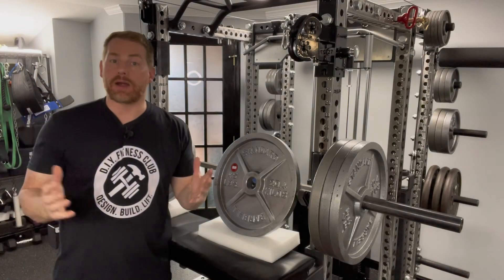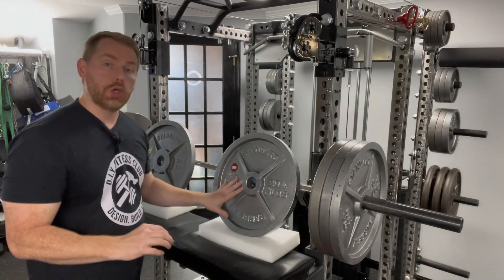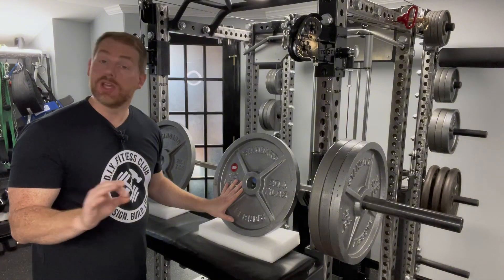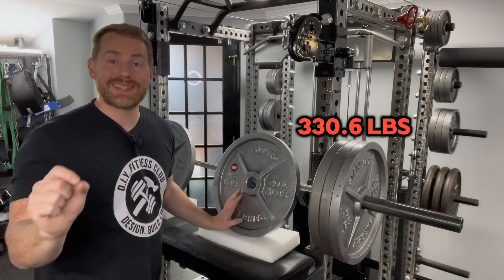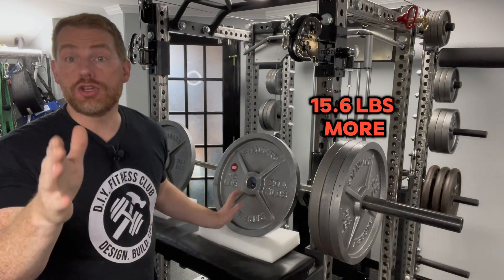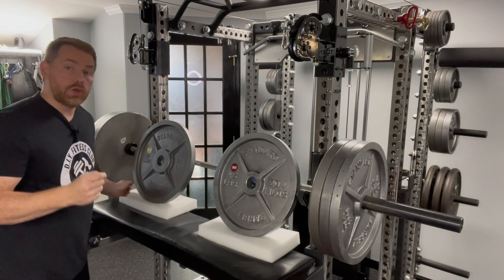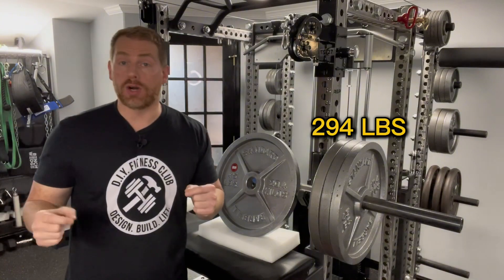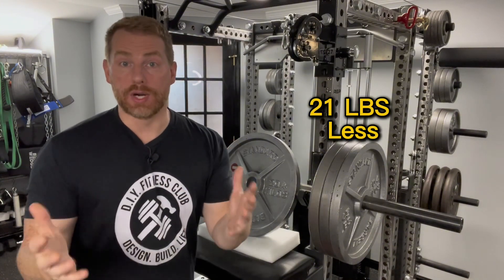Why does that matter? Let's imagine you're trying to lift 315 with all six plates. What if they were all 2.6 pounds too heavy? You wouldn't be lifting 315 — you'd be trying to move 330.6, which is 15.6 pounds heavier than you'd assume and you wouldn't know it. And if they were all like the light plate, you'd only be lifting 294, which is 21 pounds lighter than you'd assume.